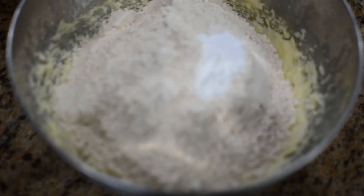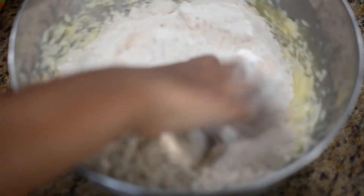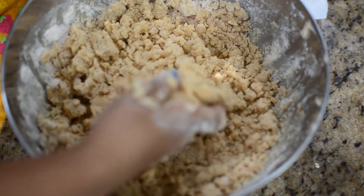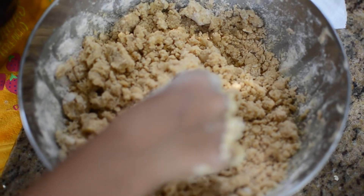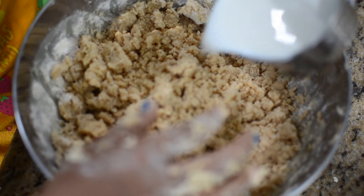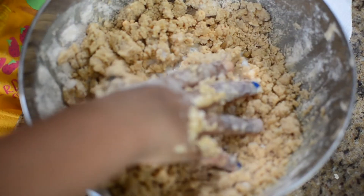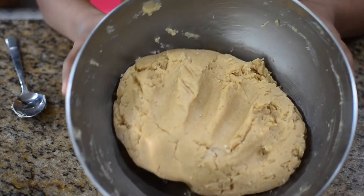Now you can mix and crumble with your hands. So now I've mixed and crumbled it, but you're not supposed to knead. And now I'm adding milk, little by little, and I'm going to try to make a dough. Now my dough is ready.